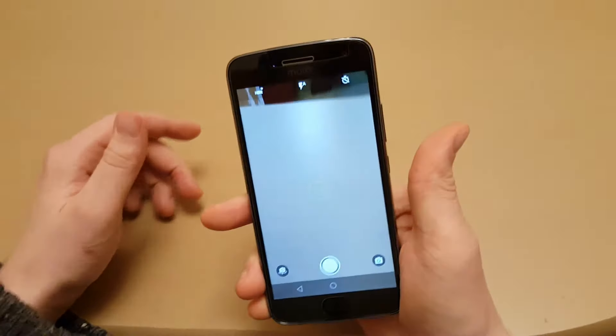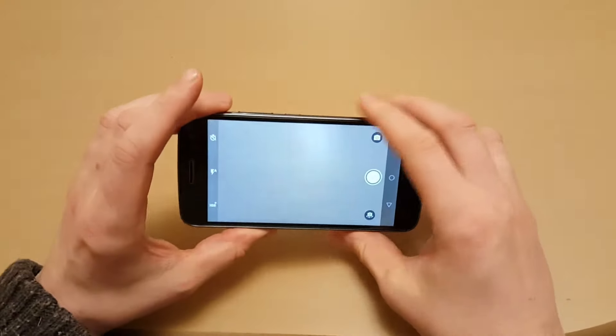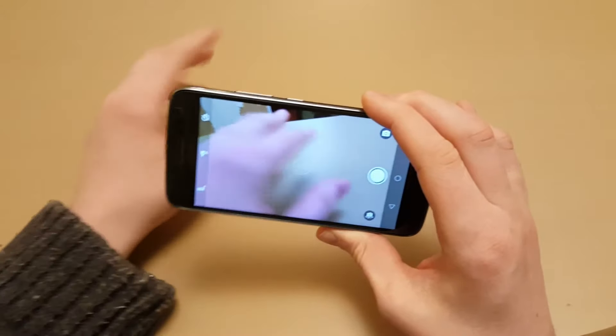It's got cool features when you shake it in different positions — like this one, it opens up the camera, which is pretty cool.